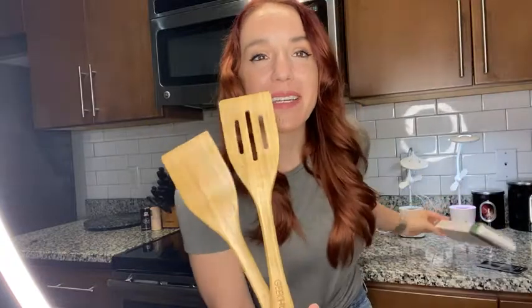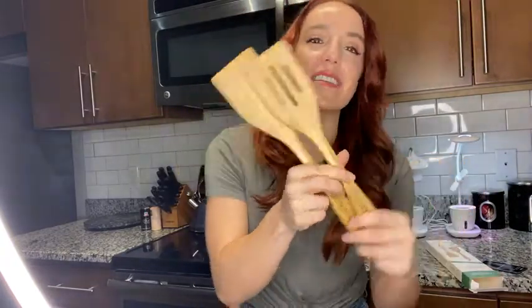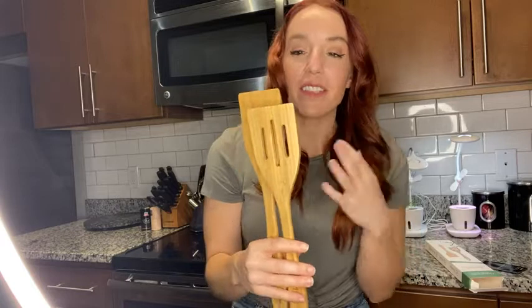I picked these bamboo cooking utensils out just because I love how they look — I just think they're really stylish and sleek and look great in my kitchen. But I'm totally loving them for more than just the looks.